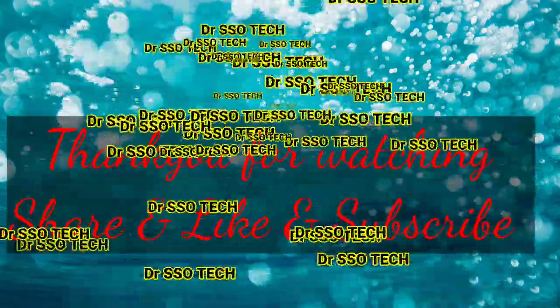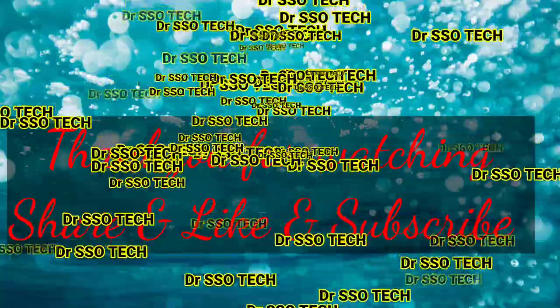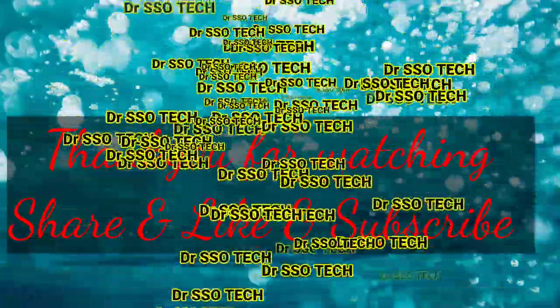Thank you for watching. Share the information with your friends. Like it and subscribe to the channel.